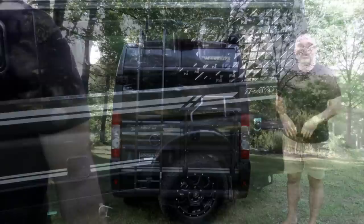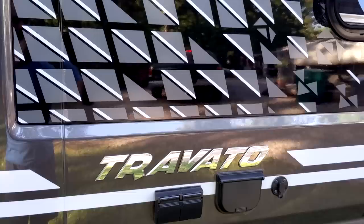Now let's check out all the features on the outside of the coach. Starting with the driver's side, there's a cool graphics package on the National Park Edition. It doesn't do anything for performance, but it looks pretty cool — these are supposed to represent birds.